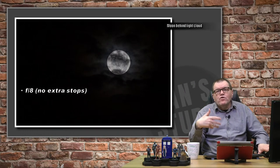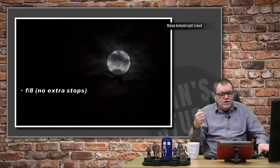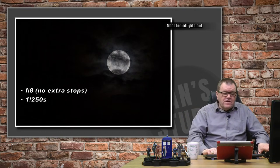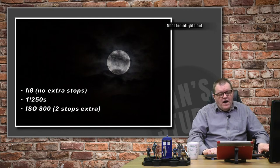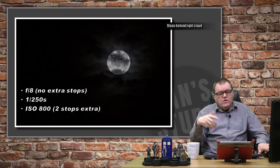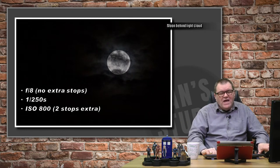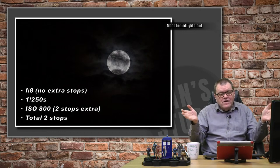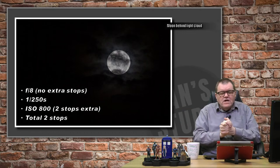This next one had the moon peeking a little more through the clouds. I kept the f-stop at f8 and was shooting at a 250th of a second. I upped my ISO from 200 to 800, giving me an extra two stops of light, which was more or less right for this exposure. So I needed anywhere from two to six stops of extra exposure depending on the cloud cover.